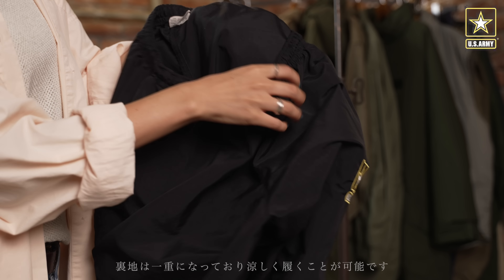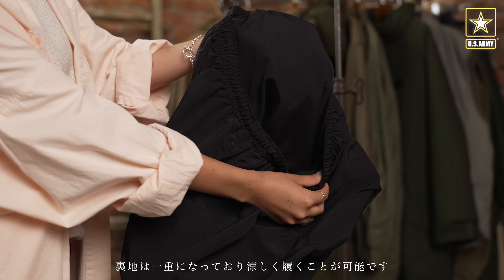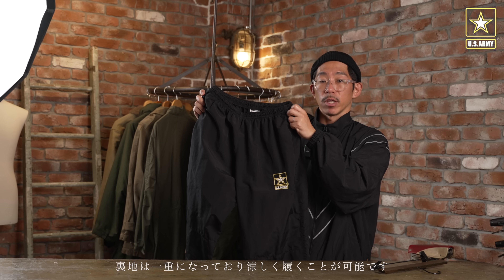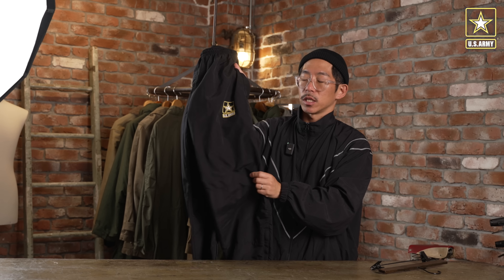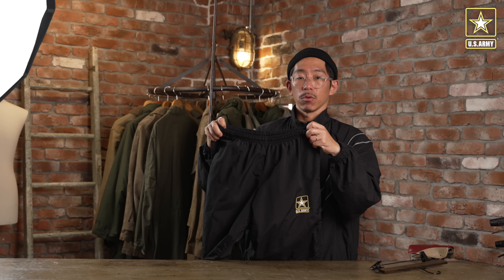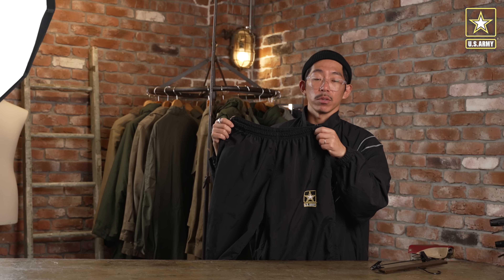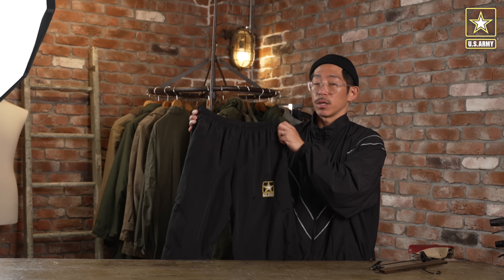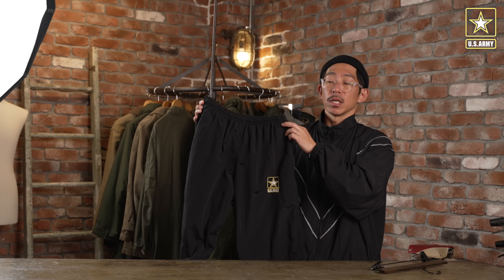黒ベースに黄色のV1のラインになっており、特徴的なのがこのUSアーミーのスターマークの刺繍です。米軍が好きな方にはおなじみのロゴかと思います。シンプルなパンツなのでワンポイントの刺繍がいいアクセントになっています。素材はブラックのナイロンで、シャカシャカ音がしないので着用時も静かに着られます。裾はファスナー付きのデザインになっております。